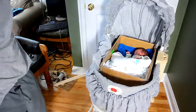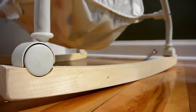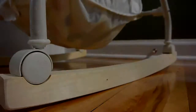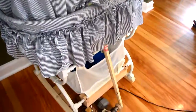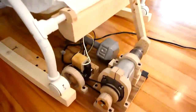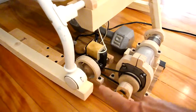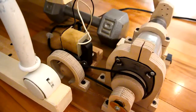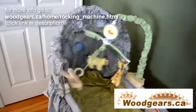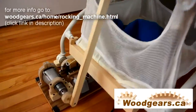It actually works! It's been a week since I built this and we end up using this quite a lot. I've modified it so it fits mostly underneath the bassinet, and it even anchors to one of the runners so it doesn't slide around, and I had to add a little fan here to keep this motor from overheating. And here it is set in high gear and configured for a large swing — I think we'll save that mode for emergencies.